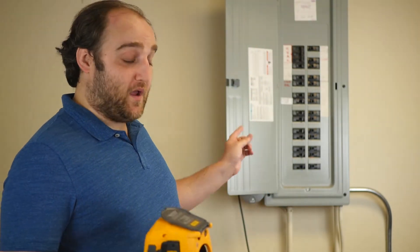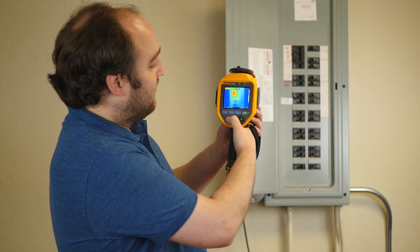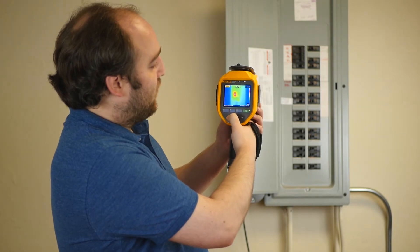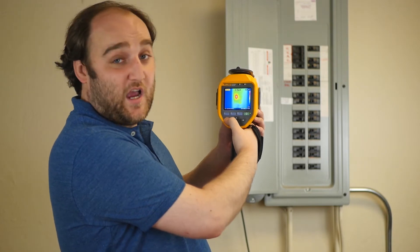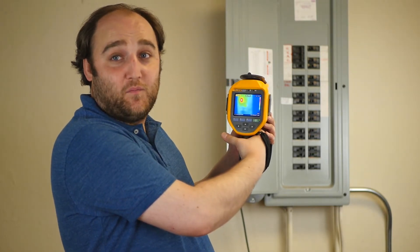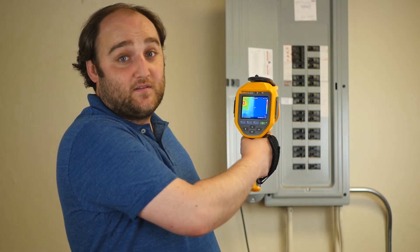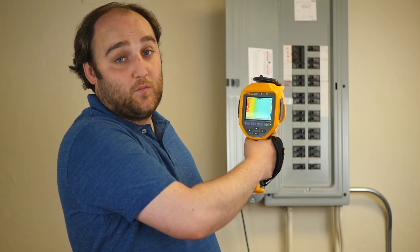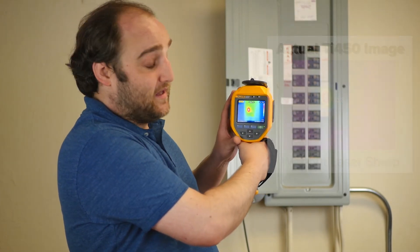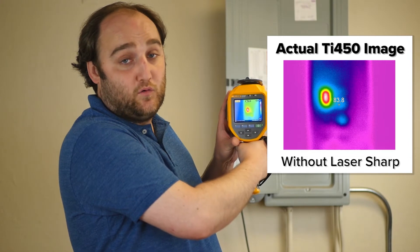So just as an example, going back to this breaker panel, the first thing I'm going to do is put it out of focus — just manually turning the ring and doing a bad job as a thermographer putting my image out of focus. And when your image is out of focus, your temperature readings are also going to be incorrect. So focus is really important. It's one of the few things you can't fix after the fact when you go to edit your image and generate your report.